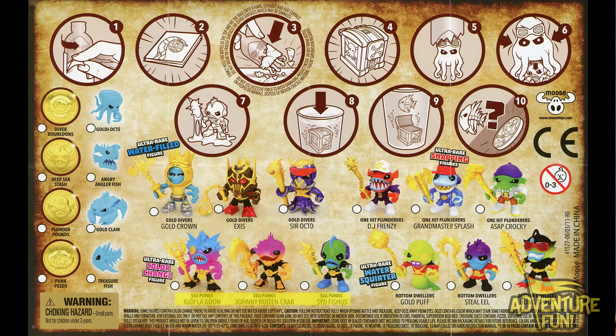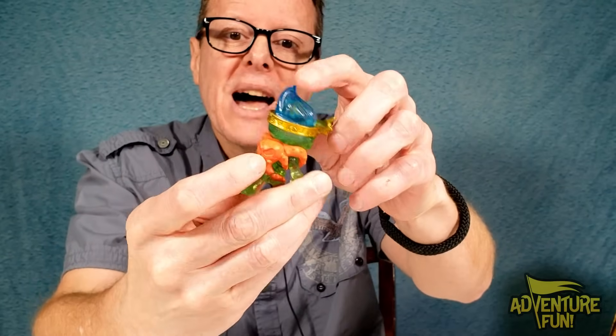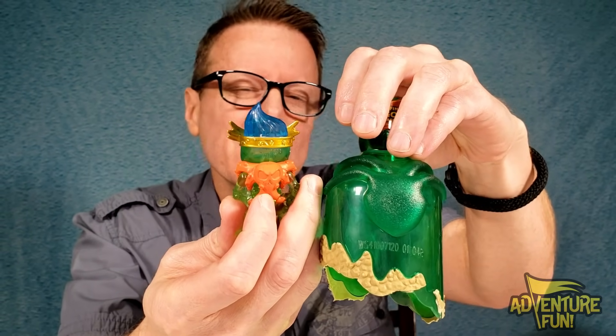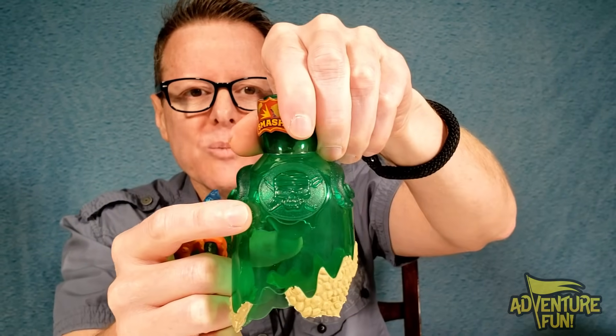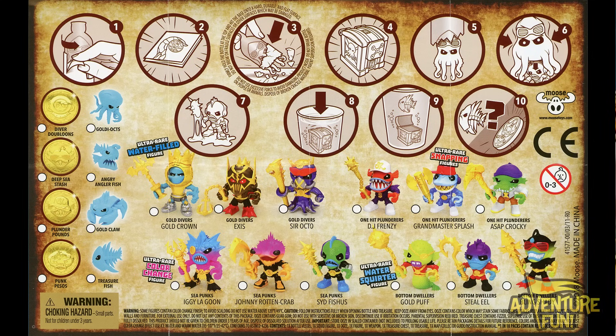The four categories are: the Gold Divers, the One-Hit Plunders, the Sea Punks, and the Bottom Dwellers. In the Gold Divers you have one ultra rare water-filled figure — and it looks like the water-filled figure with a gold crown, carried over from King's Gold Series 3. He's got water in his head and the squid design on the back. Also on the bottle — that skull is part of the hydra design. Then there's Excess, another gold diver from series three, and Sir Octo.